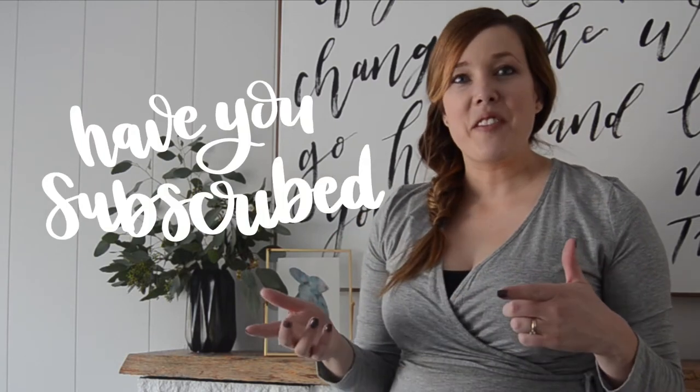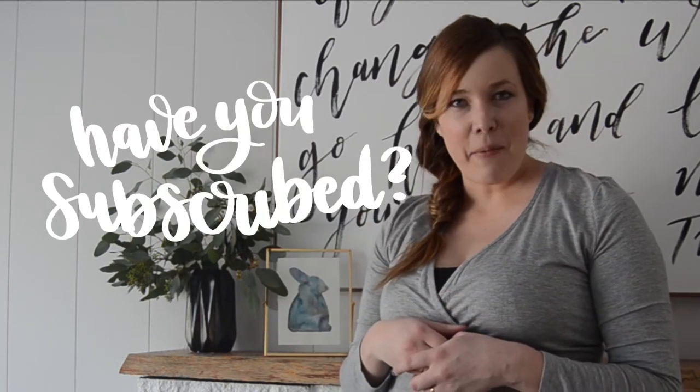And if you don't want to make it yourself, I did scan this one in and I'm offering it as a free printable over on the blog. Before we get started, if you have not yet subscribed, I would so love if you did that so you don't miss out on any more DIY or decor videos.